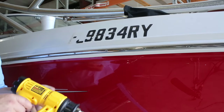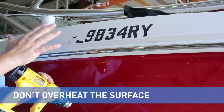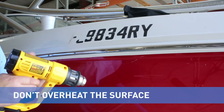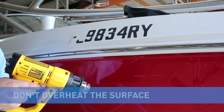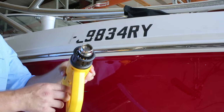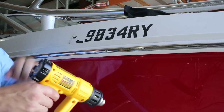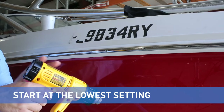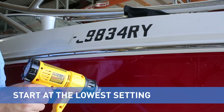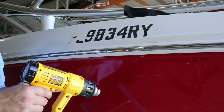This is the heat gun we're using. The primary precaution is we don't want to overheat and hurt the finish of the boat, and you don't want to burn yourself — they can get pretty hot. Most heat guns have multiple settings: on the trigger you can go to one or two, and there may also be a knob, sometimes on the back. I recommend starting at the lowest setting and see if it's warm enough to heat the lettering so it comes right off. If it's not getting warm enough, you can turn the heat gun up as you go.